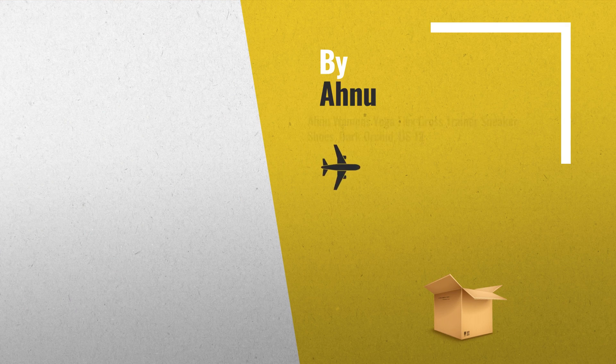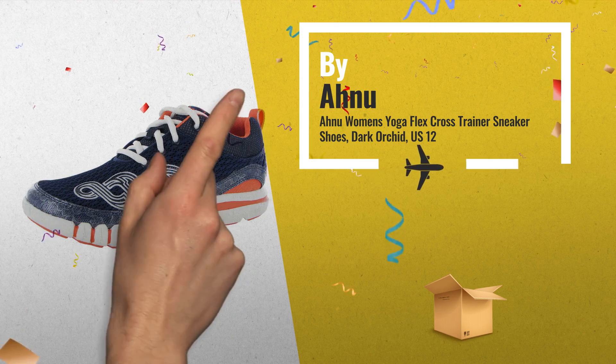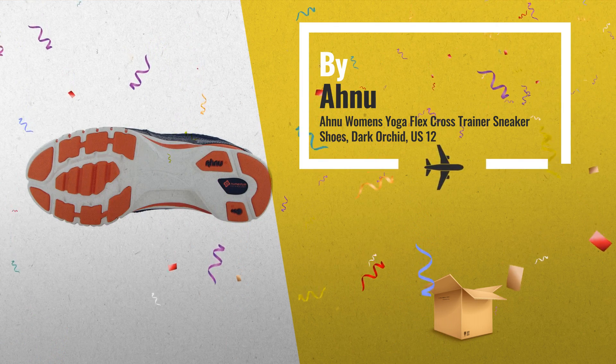Number 2: The patented spider rubber sole gives you the grip you need throughout your workout. Best for medium to high impact hybrid workouts.